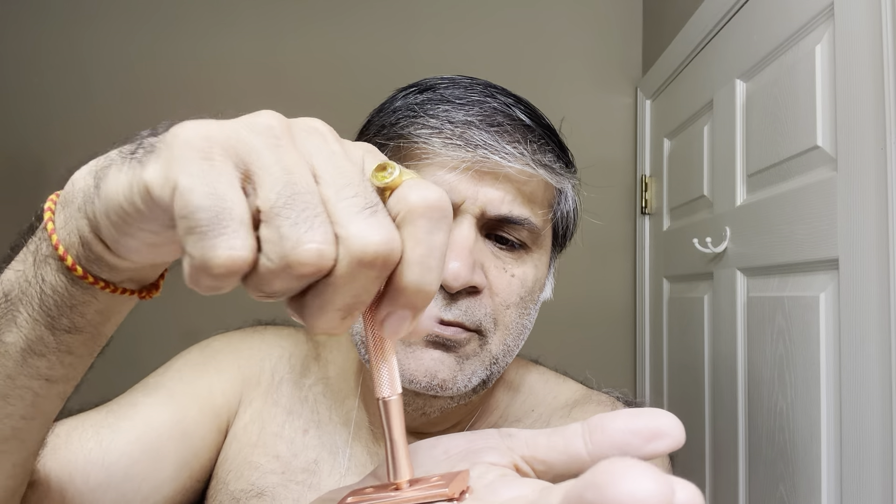The blade is on its second use but still working pretty good. Loading the blade now — top it with the base cap and turn it to tighten. There's a little thread issue I can notice, but the blade alignment looks good to me.